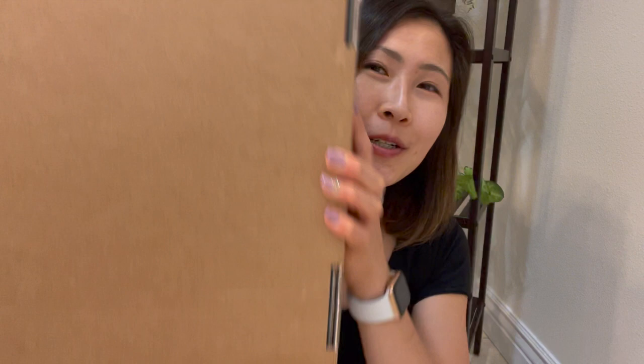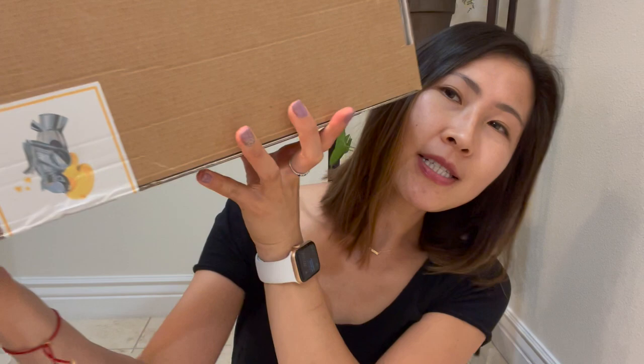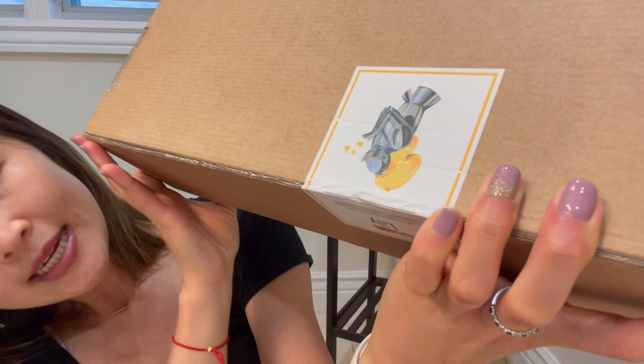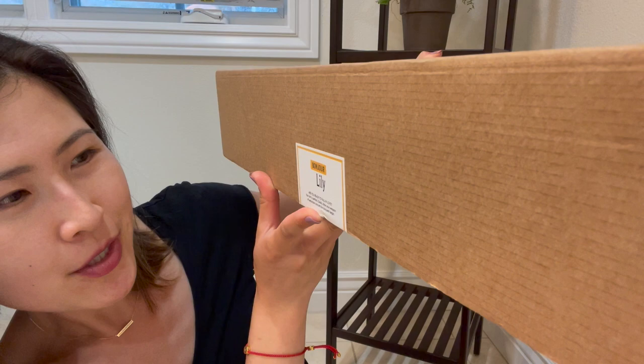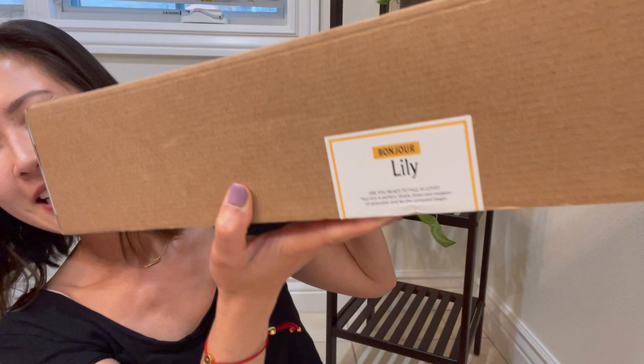It's still in its original box — it came with a really nice plastic cover which I just cut off. I didn't open this because I wanted to share with you all. It's a regular cardboard box and if you notice over here it has the emblem. Wow, I didn't even notice — it actually says 'Bonjour Lily, are you ready to fall in love? Your aim is perfect. Quick draw your weapon of seduction and let the conquest begin.' Oh, I'm excited — sounds like an adventure!